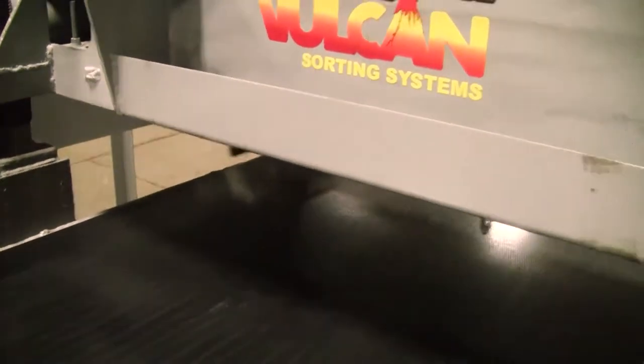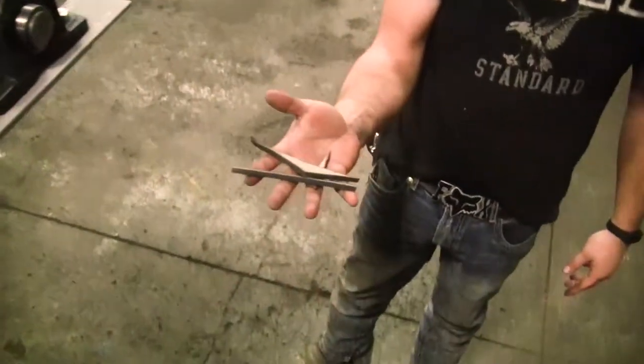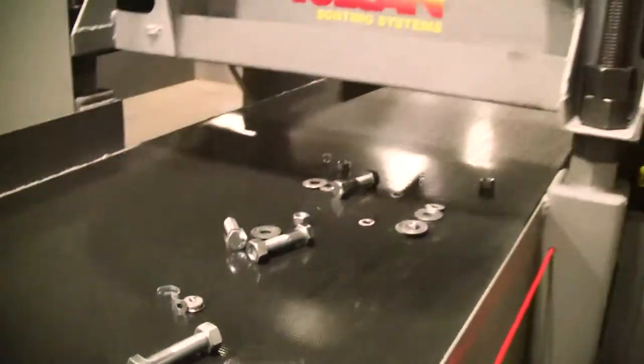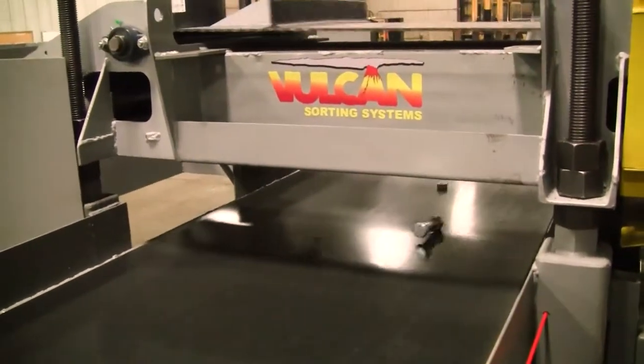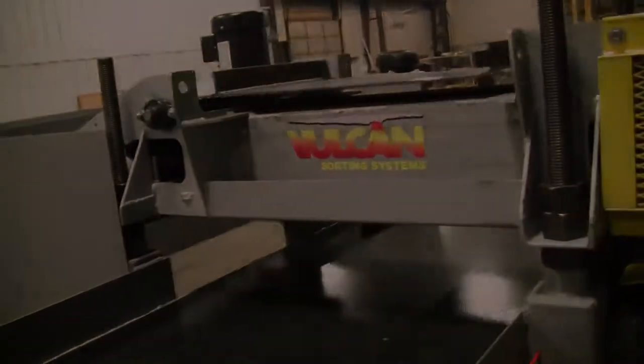And then a combination of stainless and carbon. So it picks up the carbon and drops the stainless off the end of the conveyor, separating ferrous from non-ferrous as well.